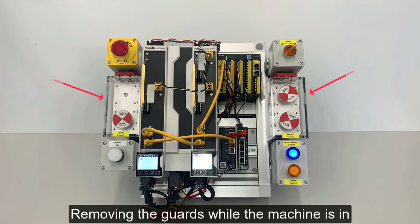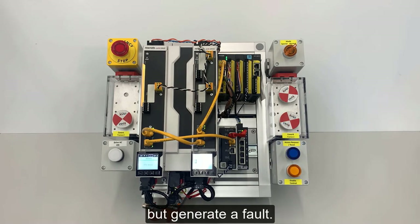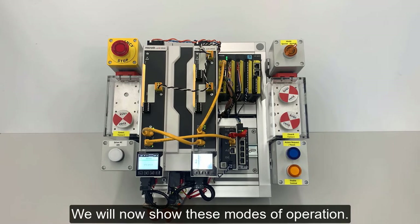Removing the guards while the machine is in cycle will also result in Safe Torque Off, but generate a fault. We will now show these modes of operation.